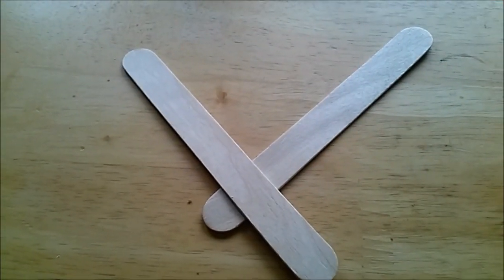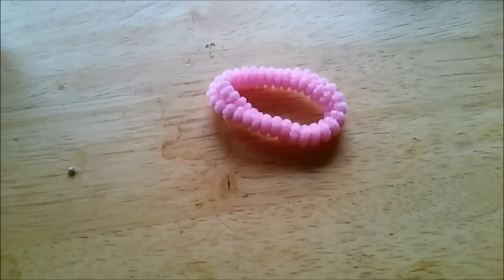I know you are tired because it's lockdown, but when you want to do something interesting, do a small catapult. You'll need a toilet paper roll, two popsicle sticks, and a rubber band.